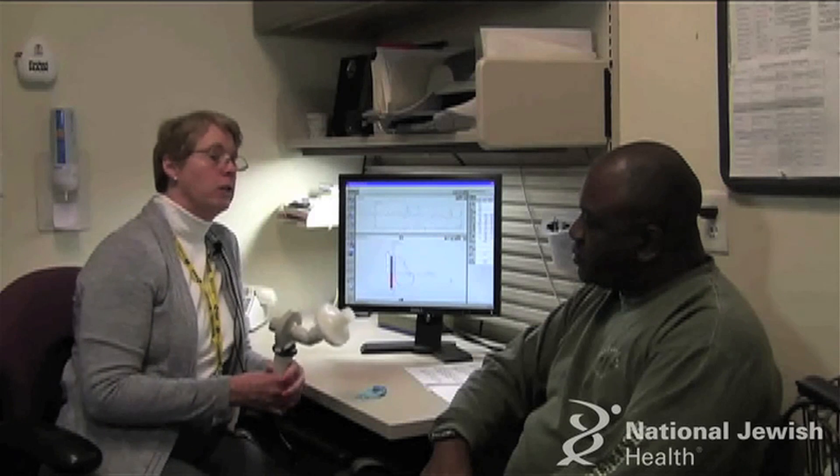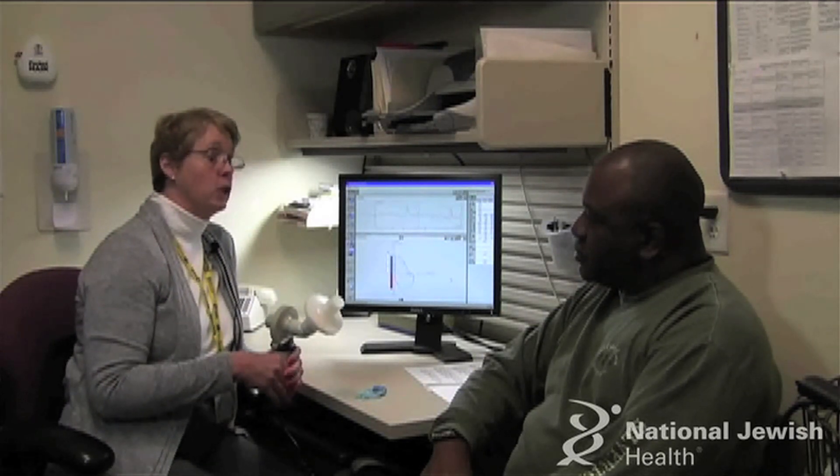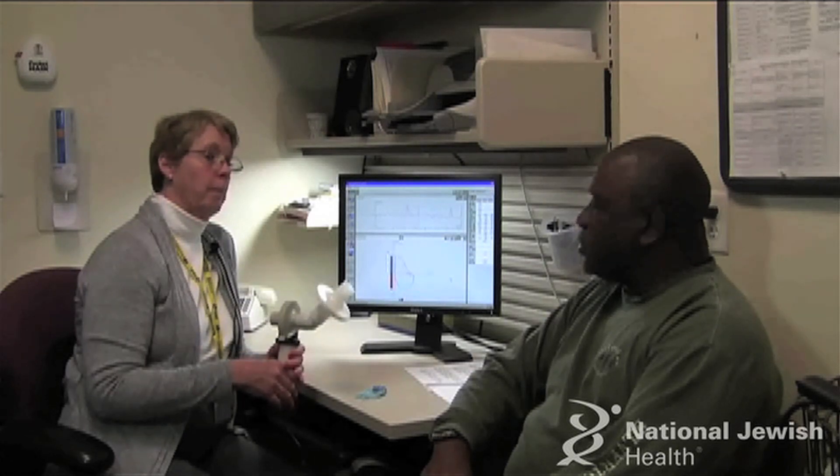Before we do this test I want to make sure there's no medical reason that you cannot take this test today. Have you had any recent chest or eye surgery? No. Okay.